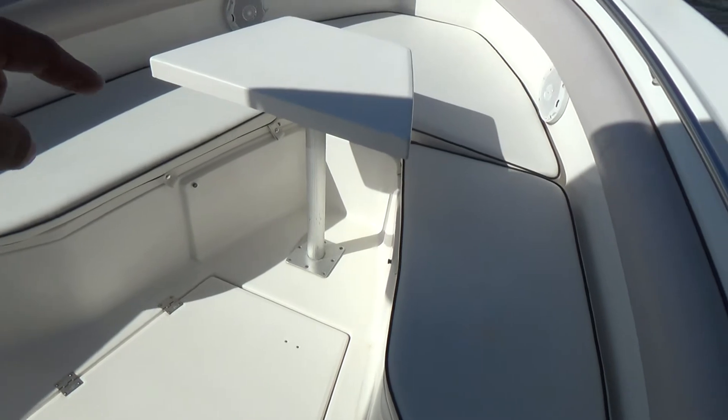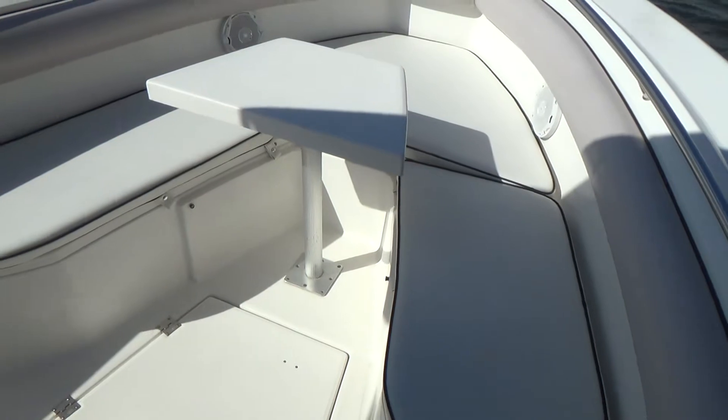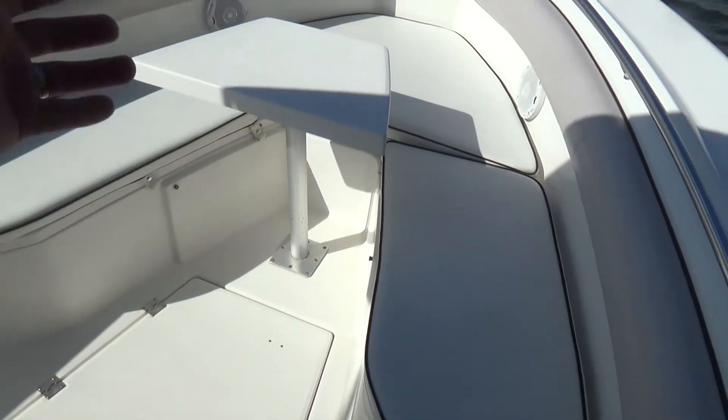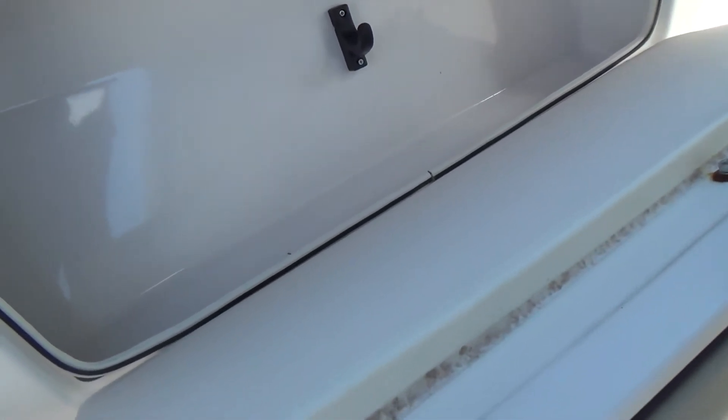It has a table here that's removable — you can have it in if you're having drinks or lunch on the boat while floating the creek, or take it out if you're fishing with your buddies. Huge insulated live well located there that's also able to be pumped out. There's a little seat on the front of the console. These bolsters here fold down for additional storage area — rod holders and other things like lines or your pole grabbers.